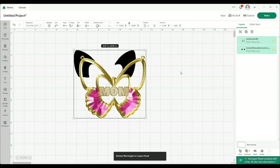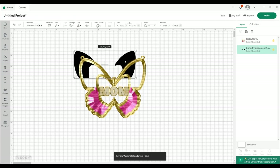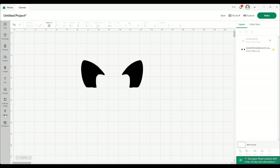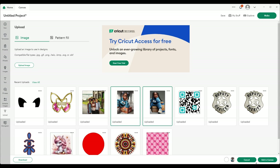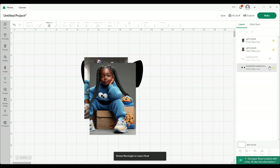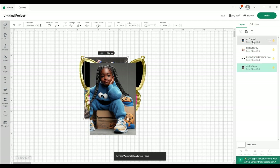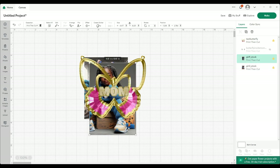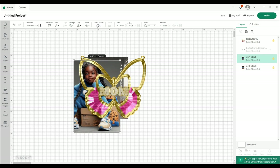We just want to worry about getting the pictures that we need. I already have my pictures in there, that's why I didn't upload them just now. So I'm just sliding that in place, and then I'm going to cut that off, grab these two pictures here and add them to the canvas. Let's put this back a minute, bring these to the back.